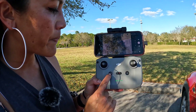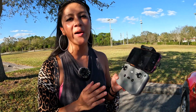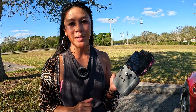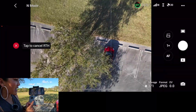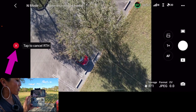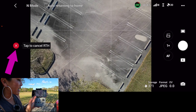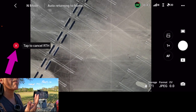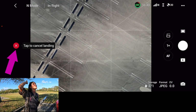Now that I've updated the home point, pressing return to home should send it to land over there. The return to home button is a little different on each controller; on this one — which works for the Mavic Air 2S, Mavic Air 2, and the Mini 3 Pro I'm flying now — I simply press the H button. I can see it has the option to cancel, and it's now flying over toward the middle of the parking lot.